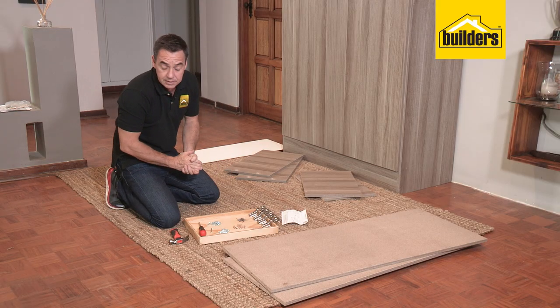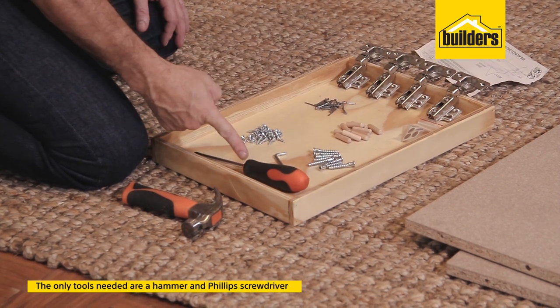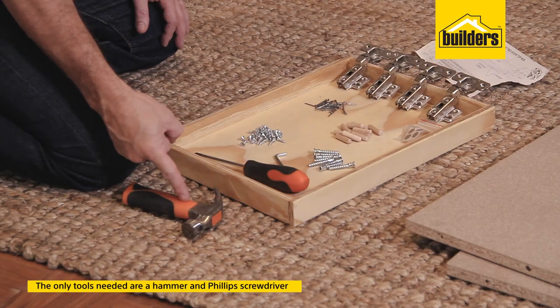As for the tools that you're going to be needing, you have an allen key which comes in the kit, a medium sized screwdriver and a hammer to knock in the panel pins.